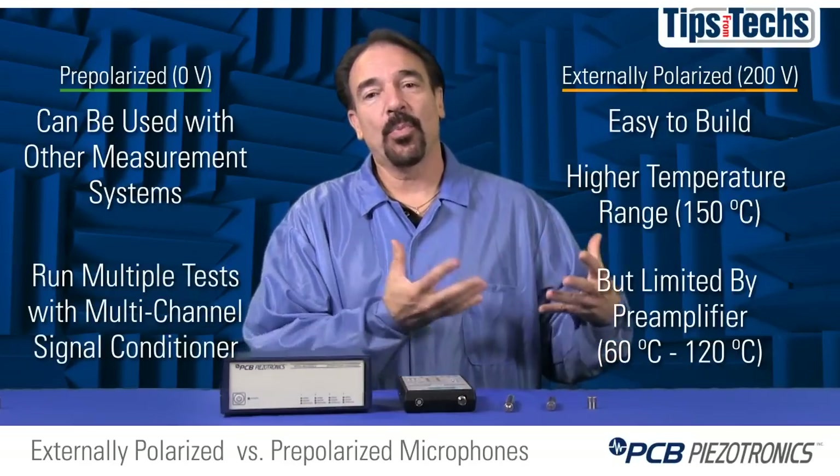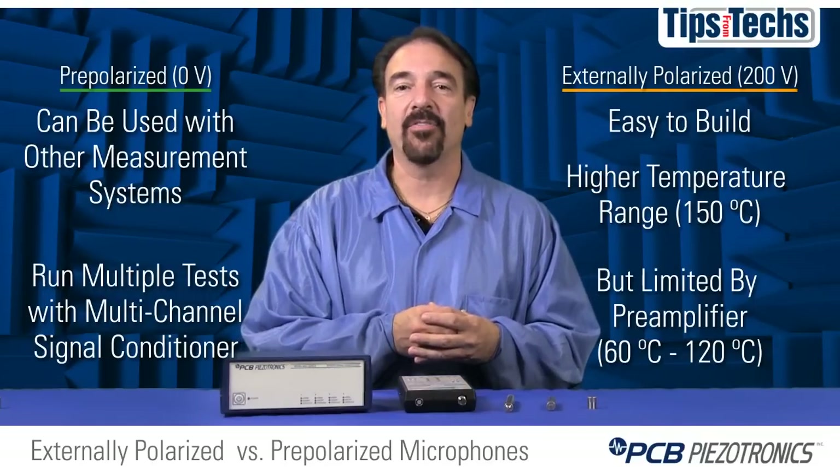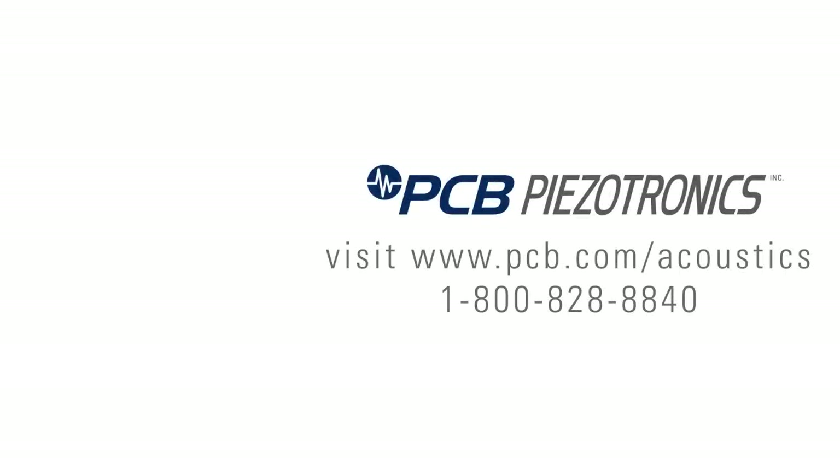So in most cases, both microphones will work well in your application and output the same accurate results. For more information, visit pcb.com/acoustics or give us a call at 1-800-828-8840.